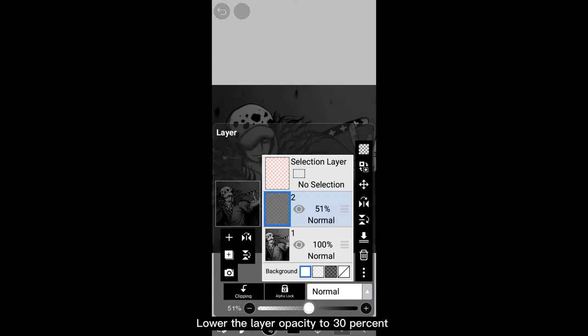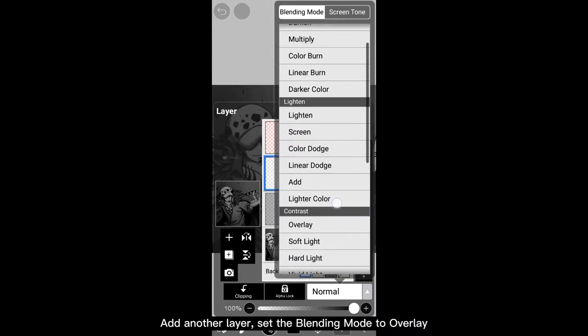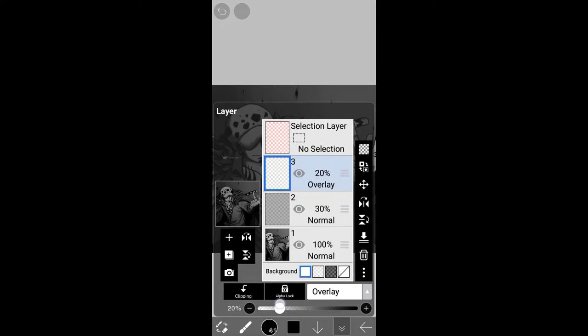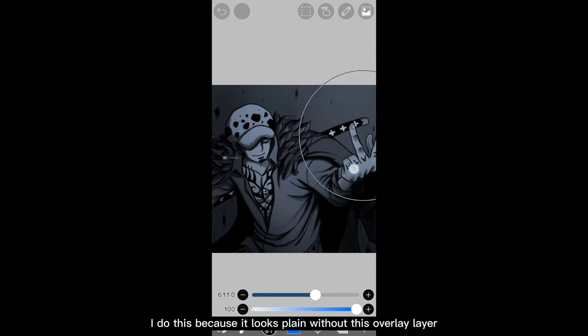Lower the layer opacity to 30 percent. Add another layer and set the blending mode to overlay, then lower the opacity to 14. I'll pick blue color and color the whole canvas. I do this because it looks plain without this overlay layer.